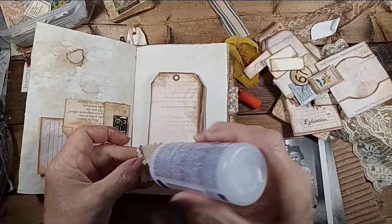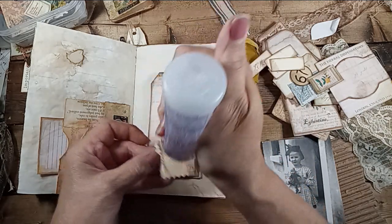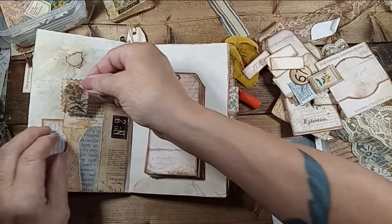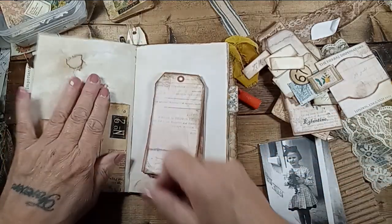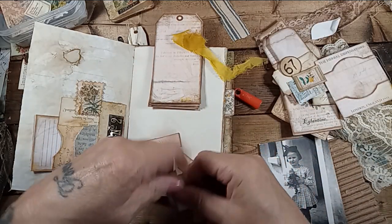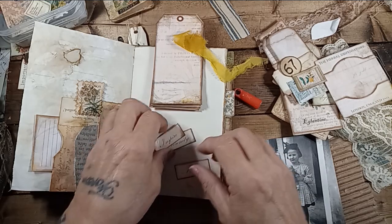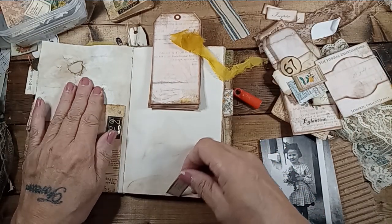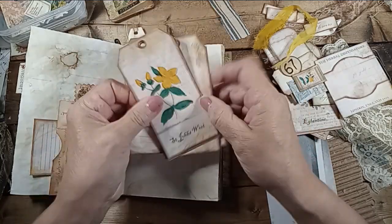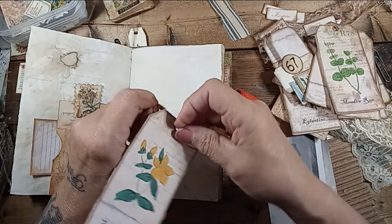I wasn't going to do anything on camera like this. I have some other things I want to get stuck down. There's some word sentiments that came with it — wish, flowers — I like that. Serenity, inspire. Those are nice and sweet. London, England. Oh, this is the yellow one. Let's do this. Put this in. Pop this in somewhere.